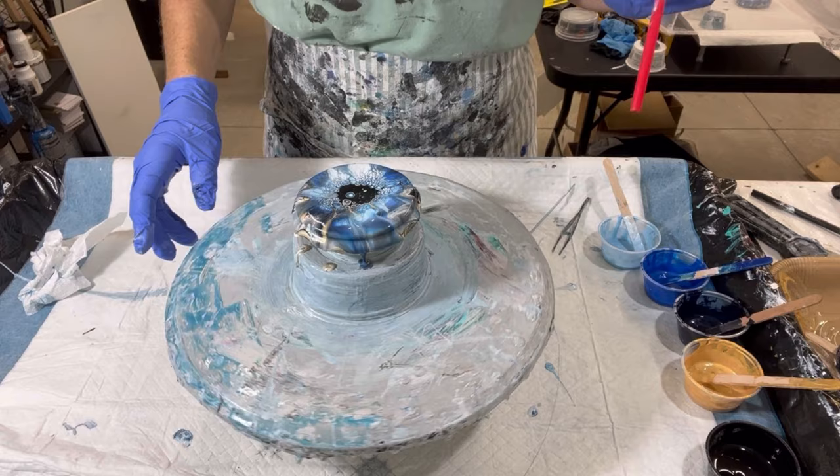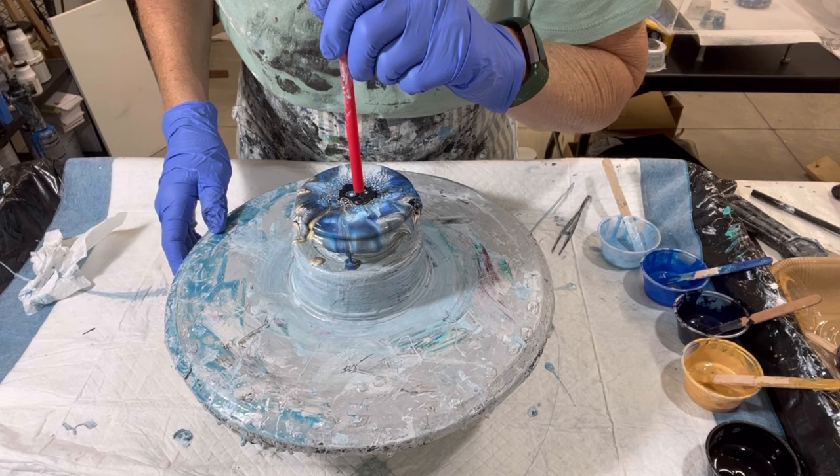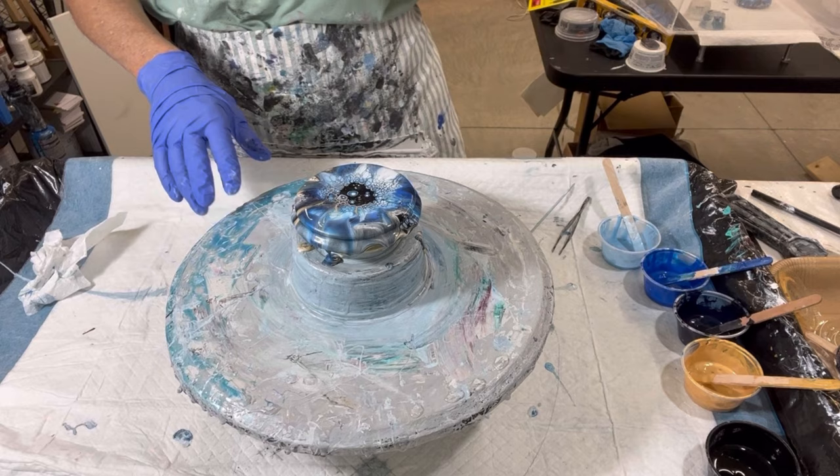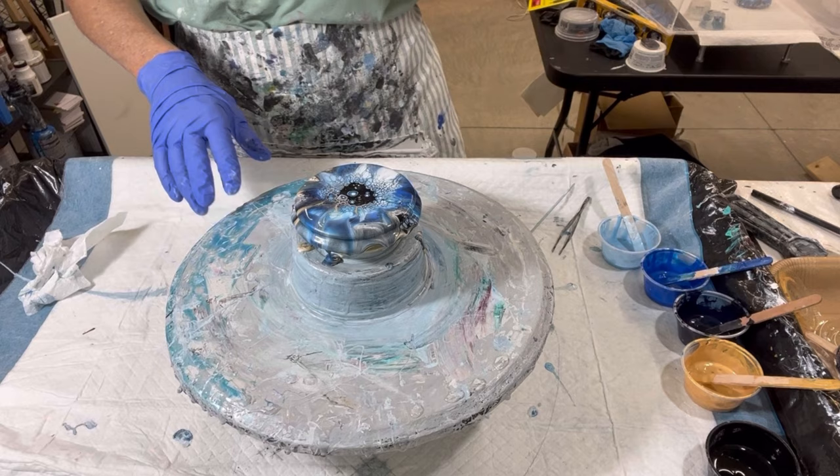Hopefully the cell activator will come back in the middle. Using the straw, I'm just trying to spread out that cell activator so that the paints underneath can push through and I can start seeing those cells form.